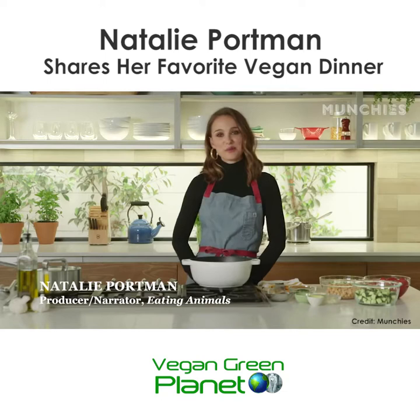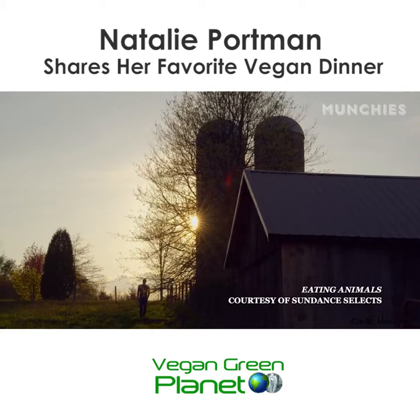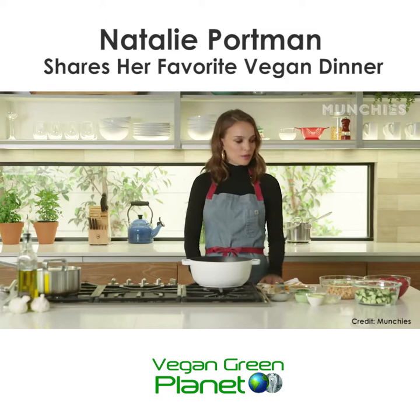I'm Natalie Portman and I am here to cook one of my favorite at-home recipes: a chickpea stew. And talking about a new film that I produce called Eating Animals, a documentary about factory farming in America.